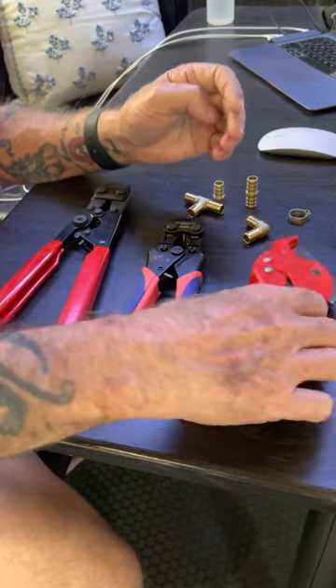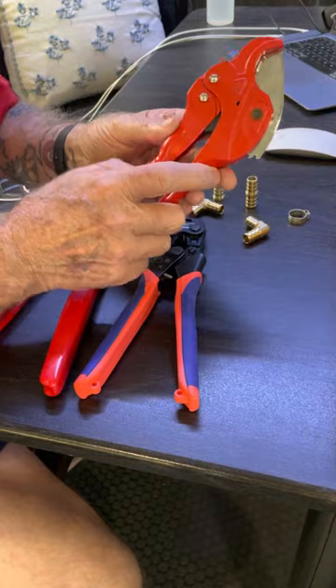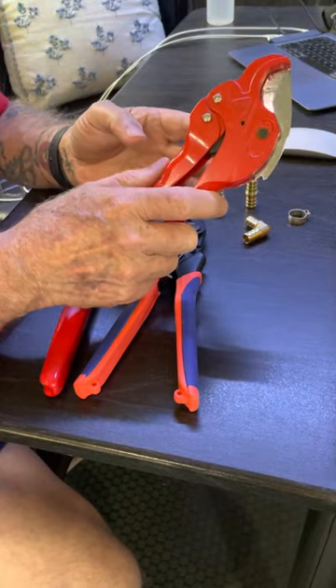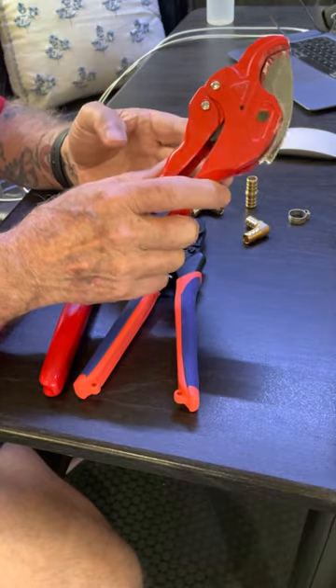Next thing I'd like to talk about is the cutter. I'm sure there's other ways to cut these lines, but in my opinion, this is an inexpensive way to make sure you always get a good cut. This thing's available on Amazon for $8.